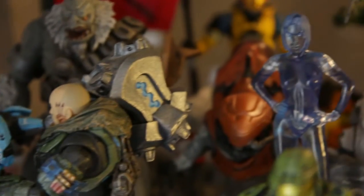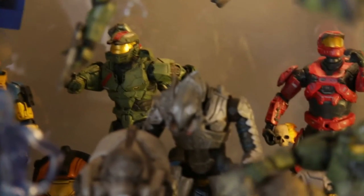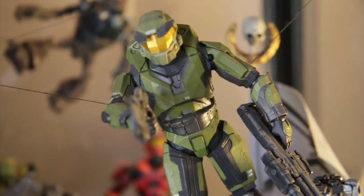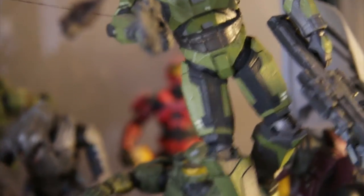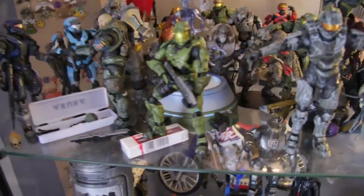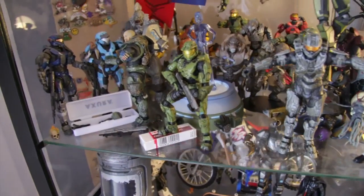My camera wasn't doing the correct focus like this one does, so you can see it focus very well, very fast. That's something new I wanted to show you — just look how amazing the camera focuses. This is automatic focus, so as a consequence you're going to hear a little bit of noise from the focus, but it's better than the last one.